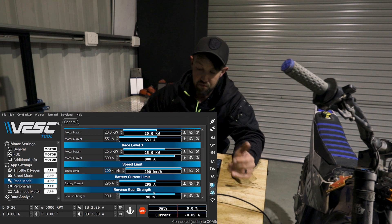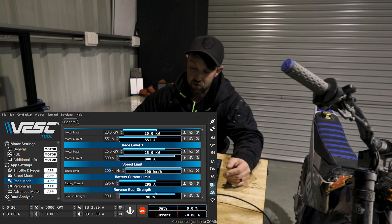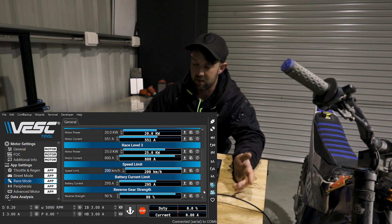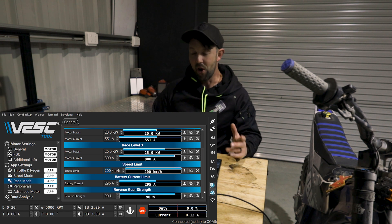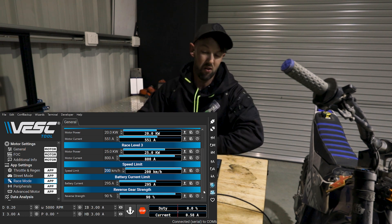Further down is your reverse gear strength — this is the strength that's going to be applied when you're going in reverse. I find 90 is a good measure. Anything less than that I just find the mode to be too weak. There's obviously been some design intent so you don't rip backwards at 800 phase amps — so be careful upping it. But I think 90 is a safe level that I'm pretty happy with.